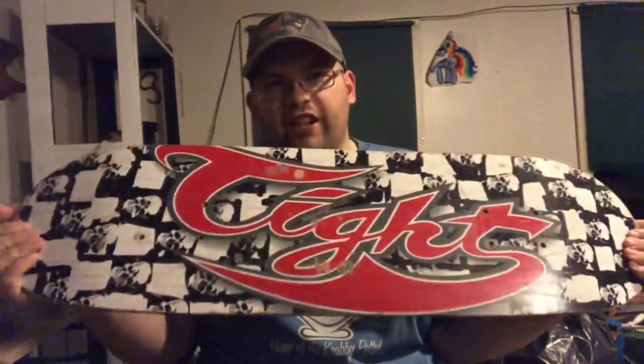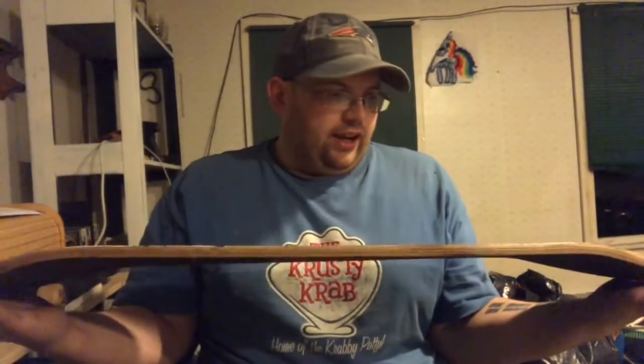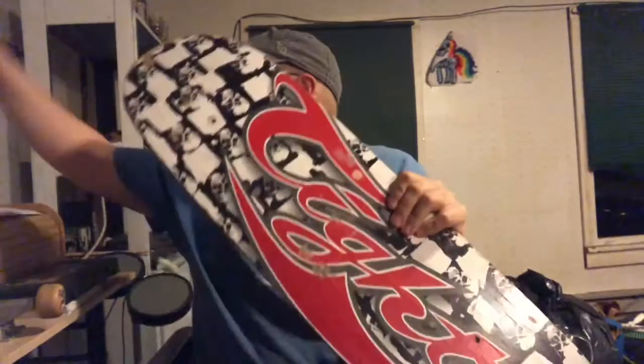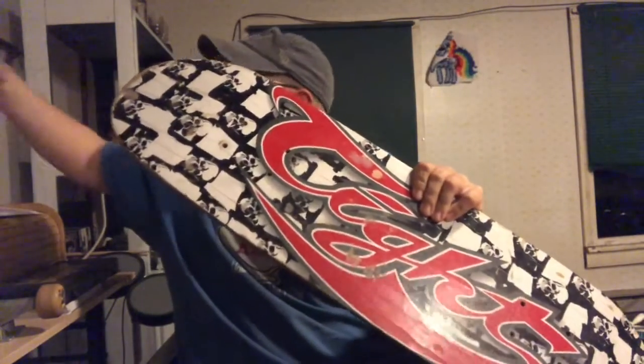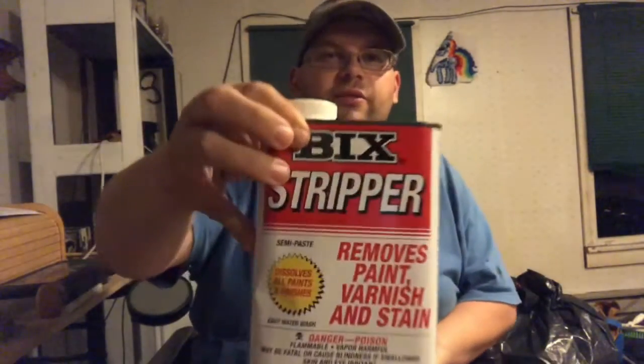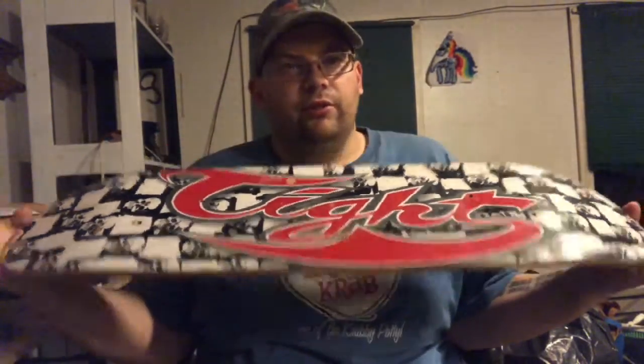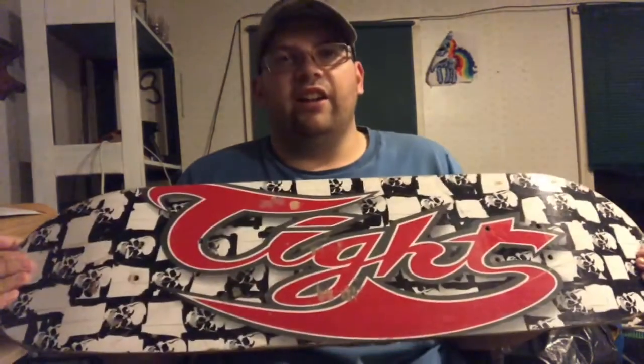Welcome to a Pony Joe video. What I'm going to be doing is taking the paint off this skateboard. I took all the wheels off, and I'm going to strip the paint down with this old stripper stuff that I found. Then I'm going to give it to my niece to make a new design on it.